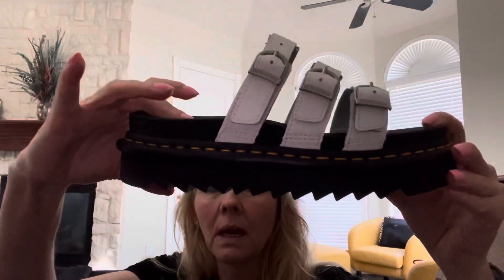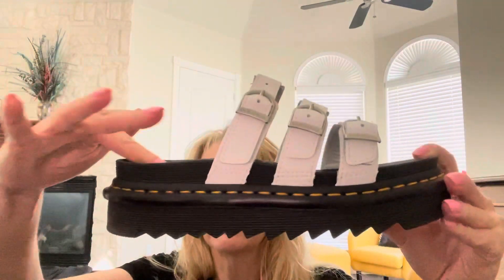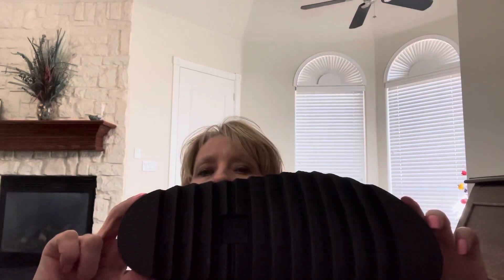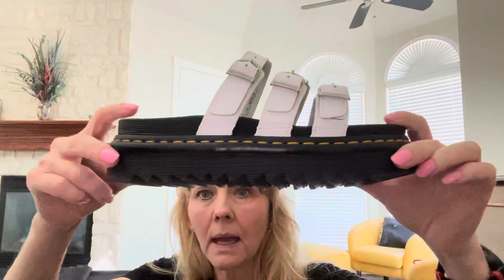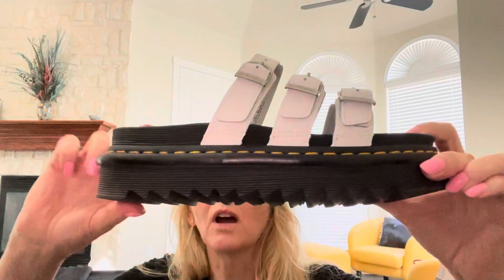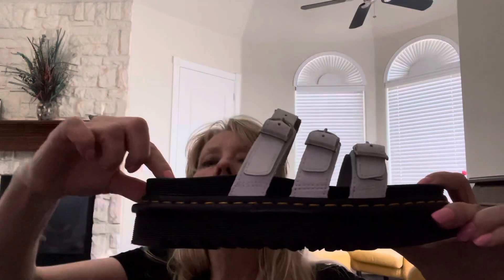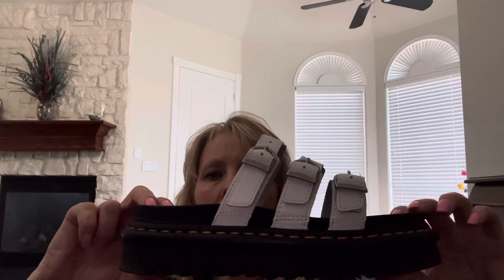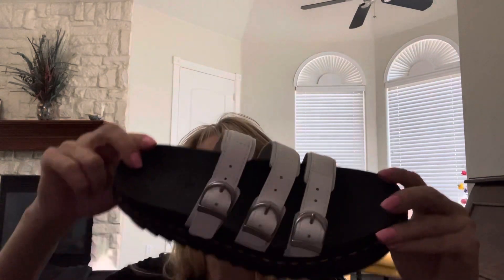Basically they're almost exactly the same as far as the bottom. This is a really squishy footbed right here and it kind of goes in a little bit — your foot is kind of cradled by that. It has the same exact bottom where it's kind of zigzag. It's a squishy soft bottom, kind of like a flip-flop. The stitching looks the same. The top is different.